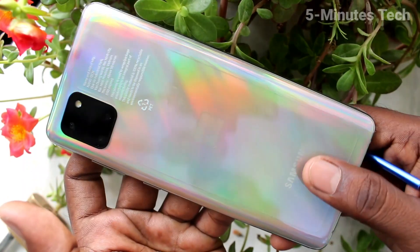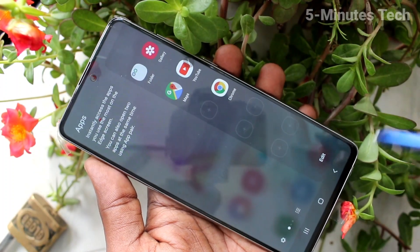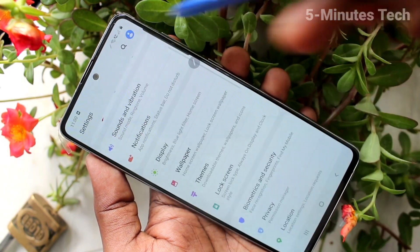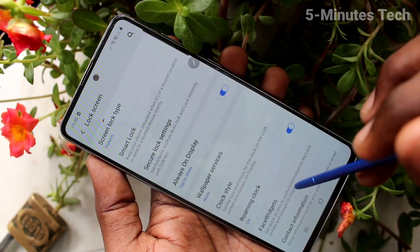Hello friends, welcome to 5 Minutes Tech. This is Samsung Galaxy Note 10 Lite smartphone. In this video you will learn how you can add a fingerprint in your Samsung Galaxy Note 10 Lite. First of all, go to the settings on your smartphone and click on lock screen.